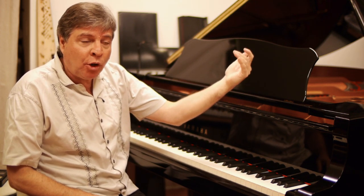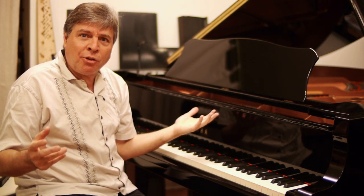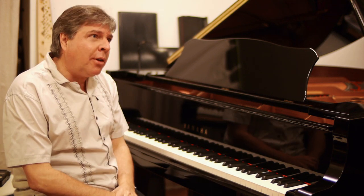Violinists have the same thing where they have to go from a very low note to a high note and nail it, and you wonder how do you practice something like this? Well, there is a technique for you, and I'm going to show you and demonstrate.